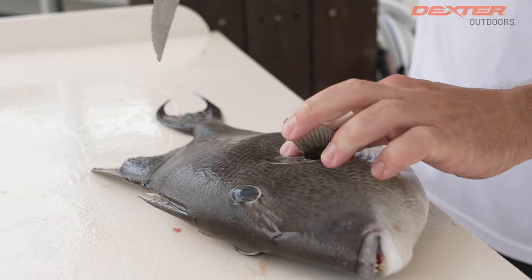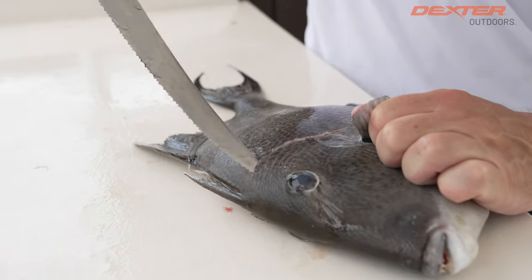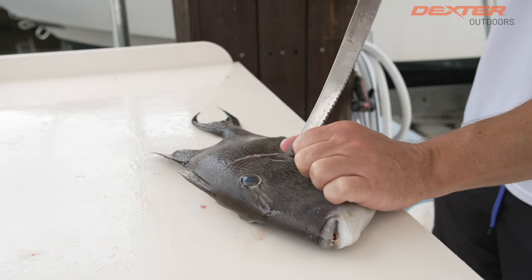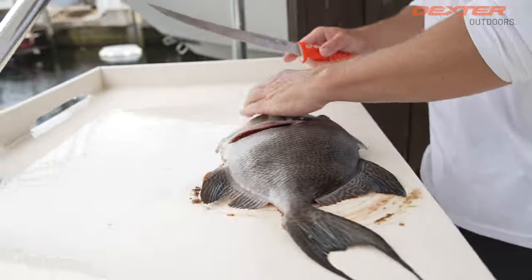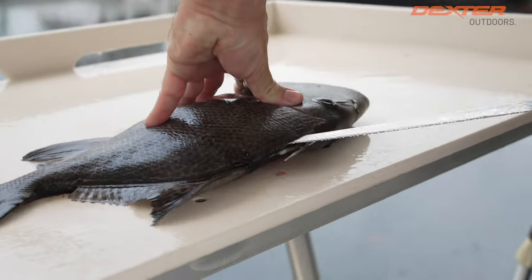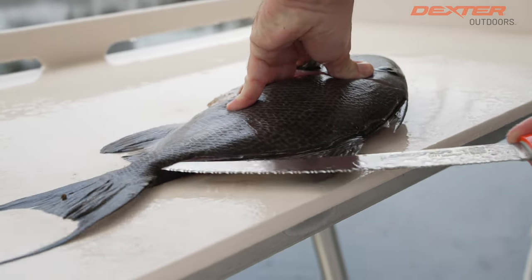If you feel right here by the peg fin, there's kind of a soft part where you can get your knife into, and then it makes it so much easier to get that Tiger Edge through the trigger fish. That Tiger Edge gliding effortlessly through the trigger fish.